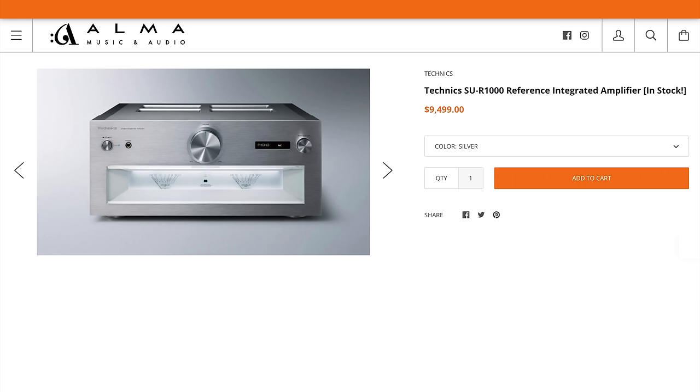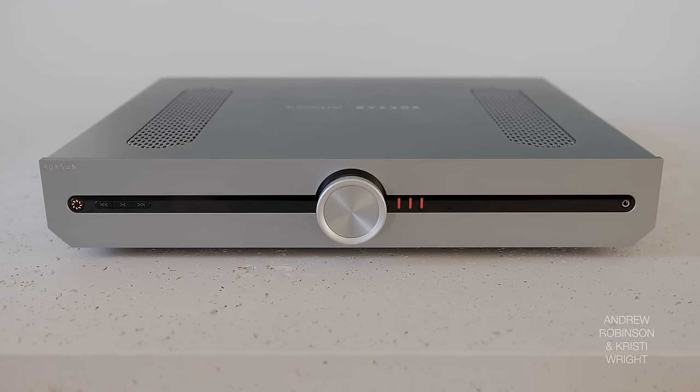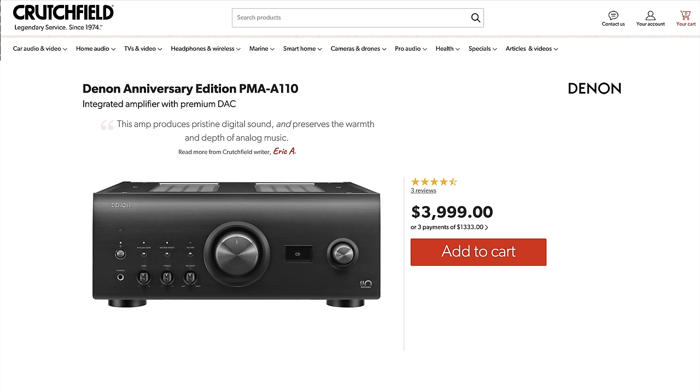Number one, at the top: Technics R1000. Then the Roxanne. And then the 40N and the Denon, they're kind of somewhere in the middle for me.